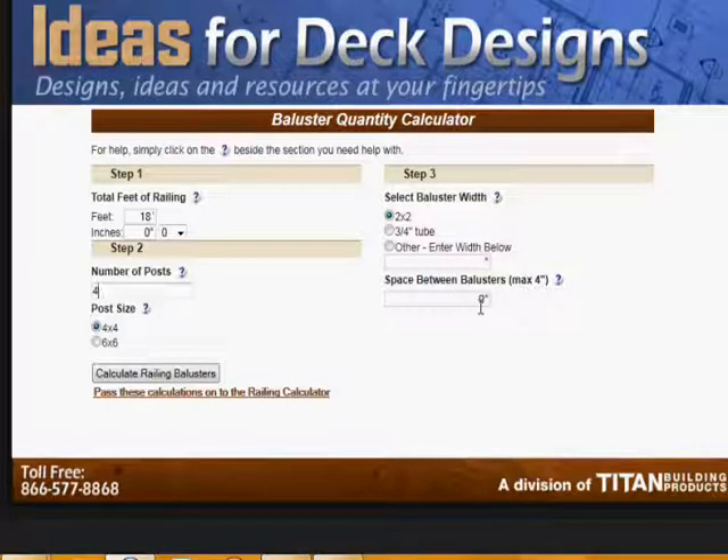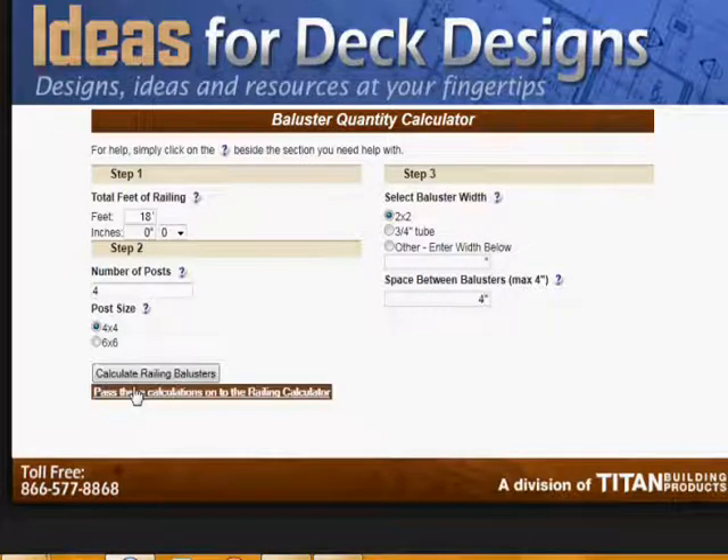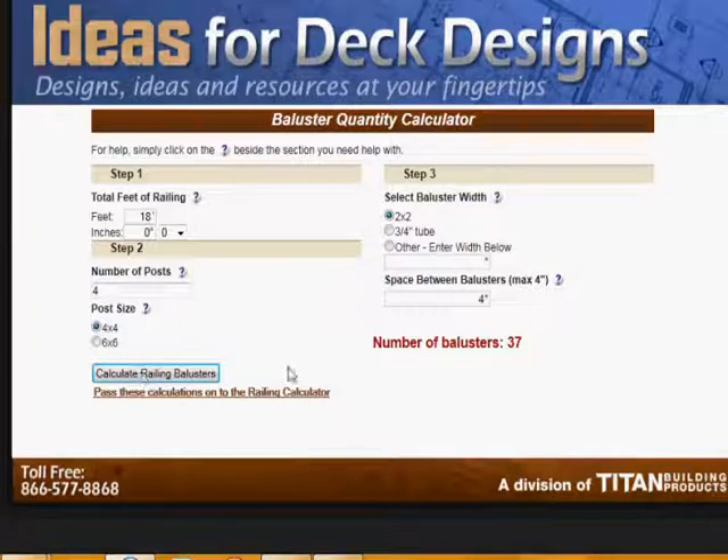You can select the space between the balusters — let's say a maximum of four inches. Then calculate the number of railing balusters you're going to need. The result is thirty-seven. That's good to know, and that's great for your material list.